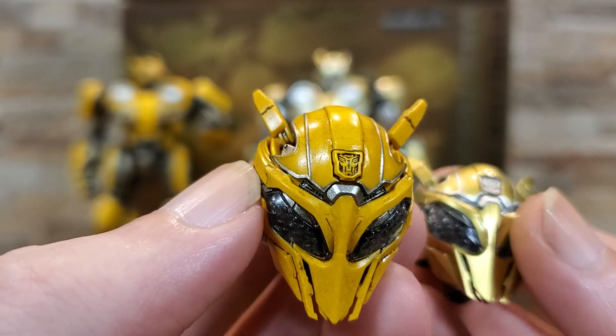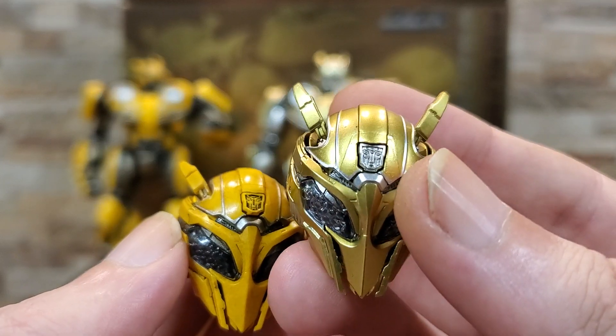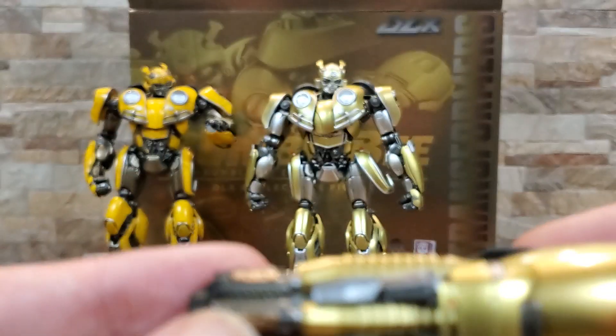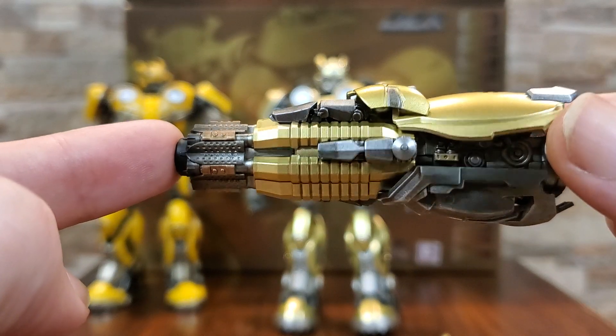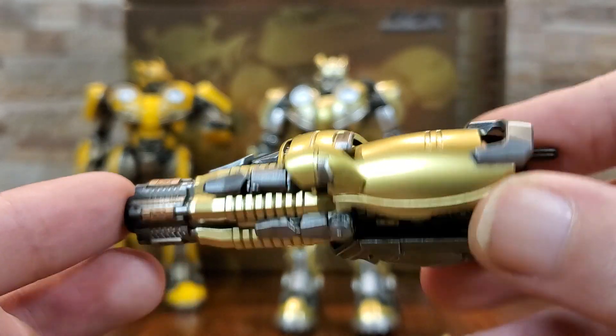Not as noticeable on the standard figure, still cool, but the gold one is definitely pretty neat. The blaster arm is pretty well done — I don't have the yellow one handy but it's basically going to be identical, just with the yellow coloring instead of gold, so again the same thing there.